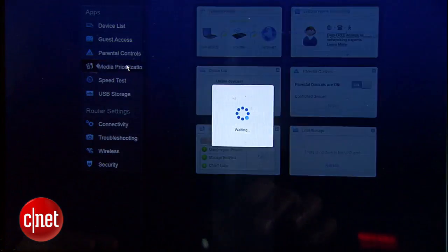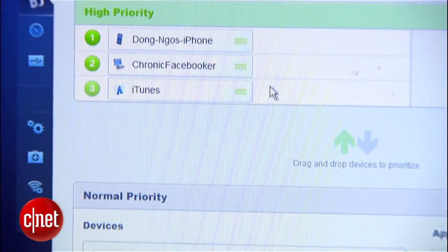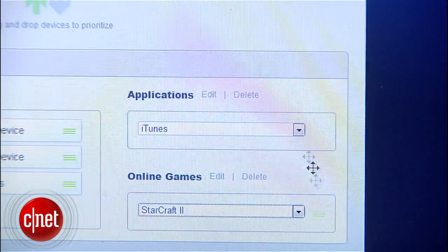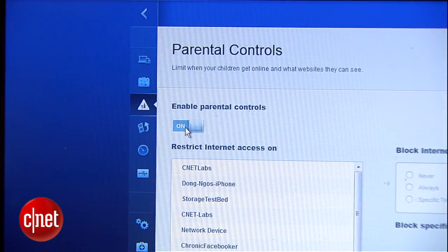Media prioritization allows up to three devices and/or web services to be put on a high-priority list. You can easily move a device or service on or off this list, and those on the list will receive internet bandwidth before the rest of the connected devices.